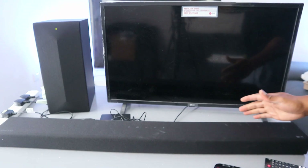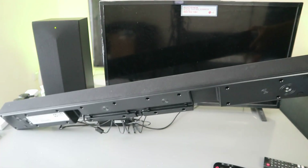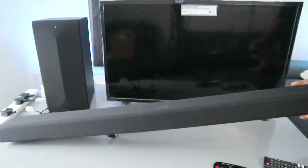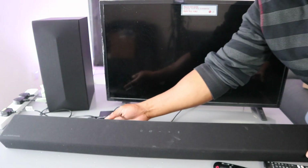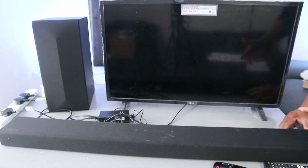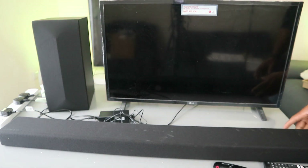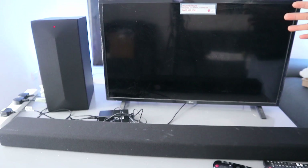Hey guys, this is the LG S65Q soundbar with Meridian technology and Dolby audio. This soundbar has 400 watts of audio power. You can change it to specific preset modes: clear voice, bass blast, AI sound pro, cinematic, and music — you can change it to whichever particular mode you want.